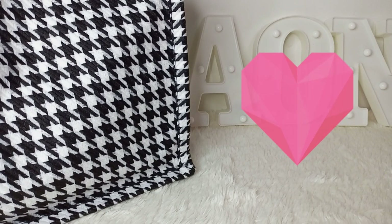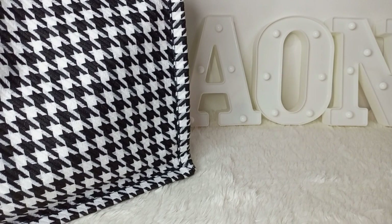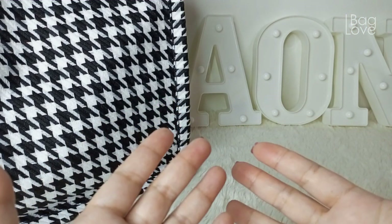Get this luxurious look for less with this timeless and classy pattern, as used by famous high-end luxury designer houses in their collection. Hi, my name is A.O.N., and this is my bag love story.